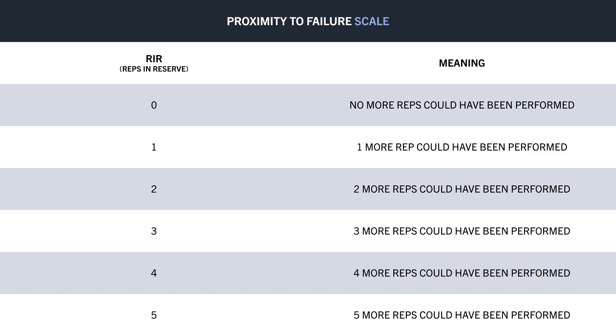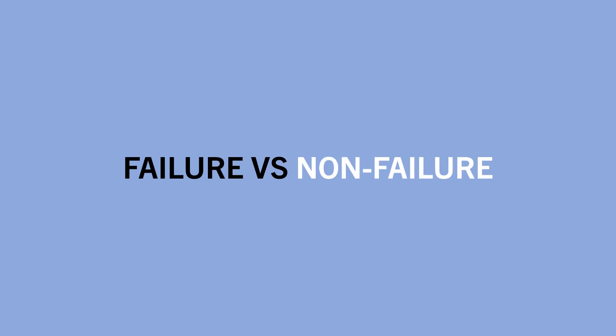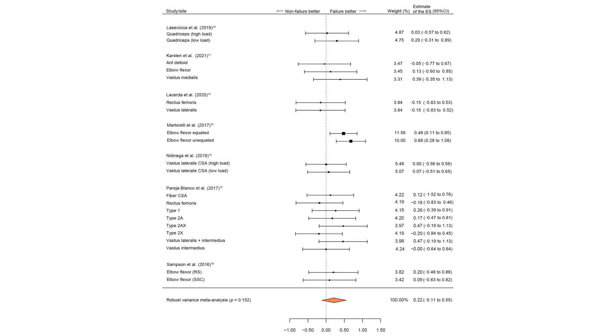So now the question becomes: where on this scale should we be training to maximize muscle growth? Should we always train to complete failure, or should we leave multiple reps in reserve? To answer this, let's first compare how training to failure influences muscle growth versus not training to failure. This topic was explored in a meta-analysis which gathered all the research comparing failure versus non-failure training, and the totality of the evidence showed a slight trend in favour of training to failure compared with not training to failure.